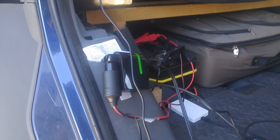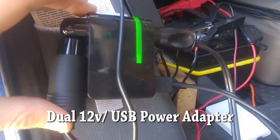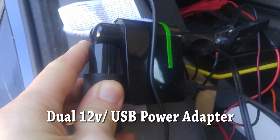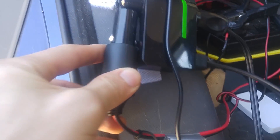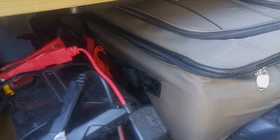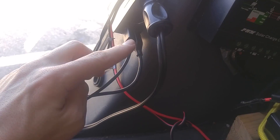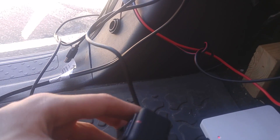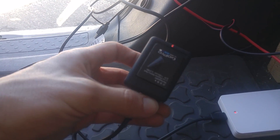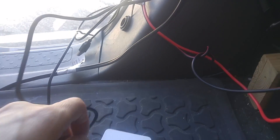My solar system is entirely 12-volt DC — I do not run an inverter. To do that I have a 12-volt adapter that I plug into a regular female 12-volt outlet, which connects to the battery using alligator clamps. The adapter gives me two cigarette lighter outlets and two USB outlets so I can charge whatever I need and run the fridge. Right now I've got the fridge plugged in and I'm using the two USB ports to charge my extra phone battery and GoPro battery.